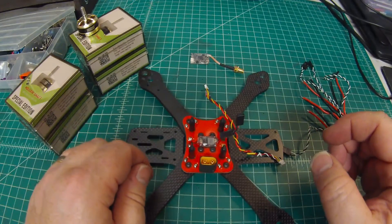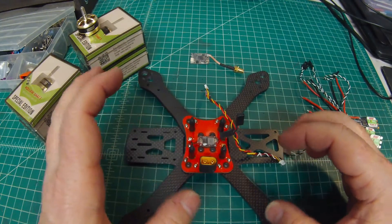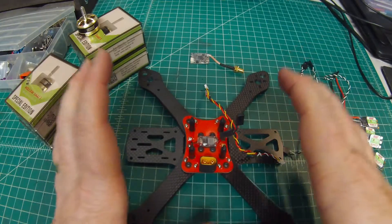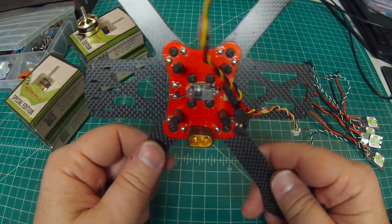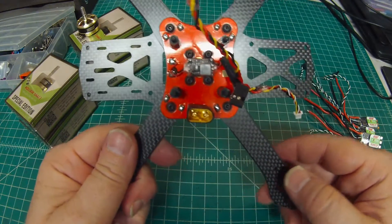Hi, Doug here from X-Frames FPV. I've got a quick little video today — this is going to be a spec video and review of a frame from Reptile. This is a clone of the Alien by Impulse RC; this is the Martian 2.